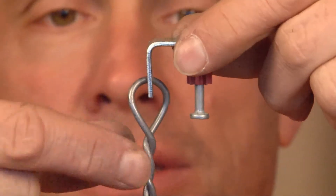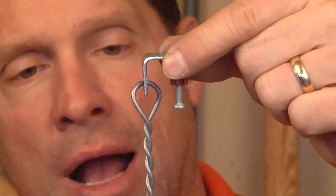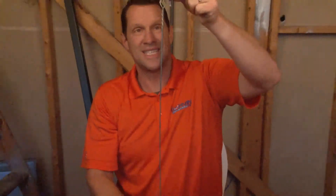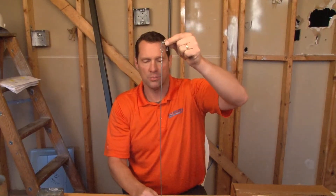We manufacture this ceiling wire around the clip, we twist it, and then it drops down in different lengths. When secured to the ceiling, it supports the ceiling grid, and multiple electrical products can often be mounted off of it.